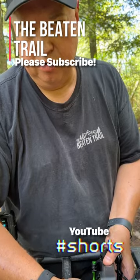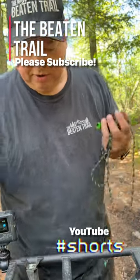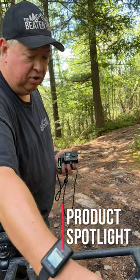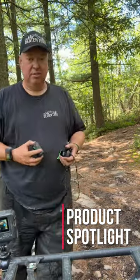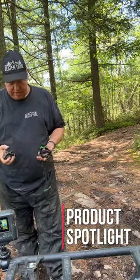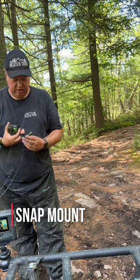A lot of times we're not out on the trail, we don't have our RAM mounts, we just have a GoPro. What really works well is when you can have a head-mounted one, but sometimes you're looking all over the place. So you just want something that is really quick and convenient.